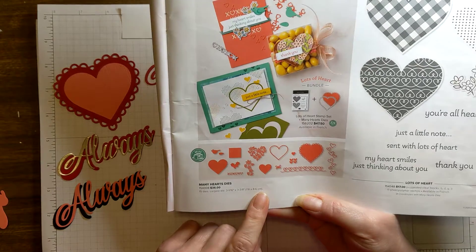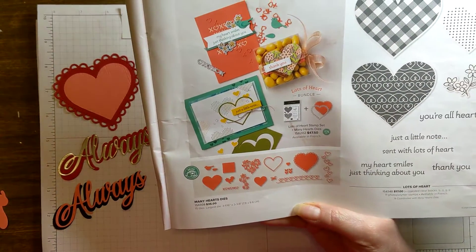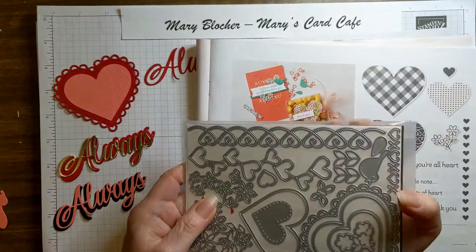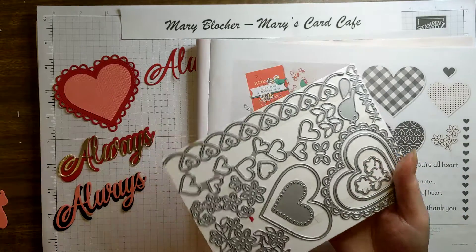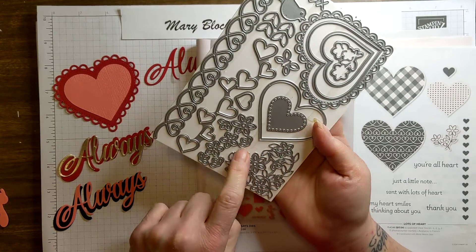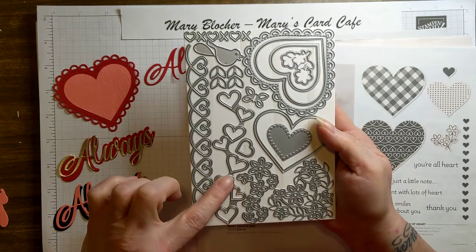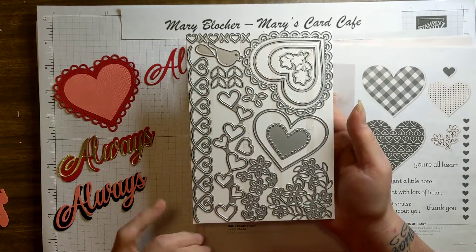Let me show you these dies in person. Here they are. Can you believe these dies? Let me just take them out of the package so we can really see them. I am so in love with these dies. Look at this fabulous heart right here with the flowers. And I love this heart — a vertical grouping of hearts. It's just phenomenal.